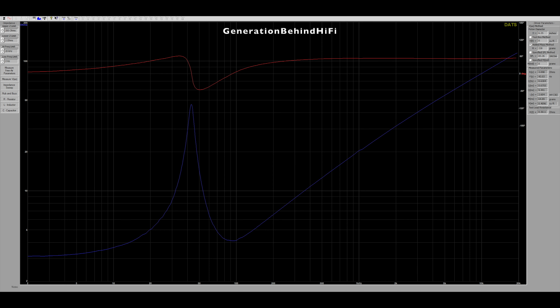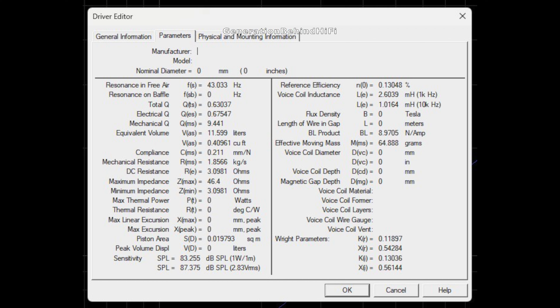Here is the impedance sweep of the 608 driver. It has a nice smooth impedance sweep with little to no audible resonances. The resonant frequency came in at 43 Hz, with an impedance low of around 3 ohms and a high of 46 ohms at resonance. BL came in at 8.9 tesla meters, which is pretty strong for an 8-inch driver. Voice coil inductance measured at 2.6 millihenries, which is pretty high compared to other subwoofers in this price range and size.